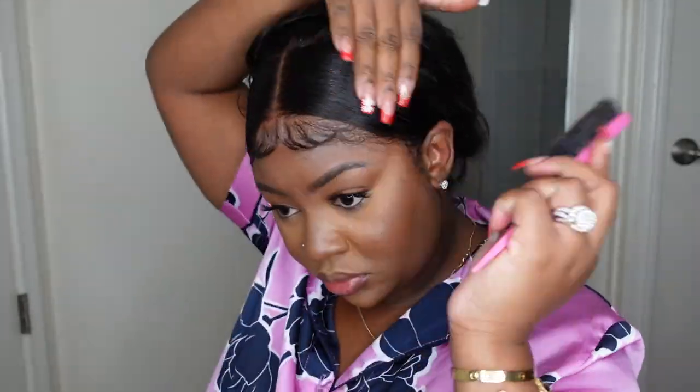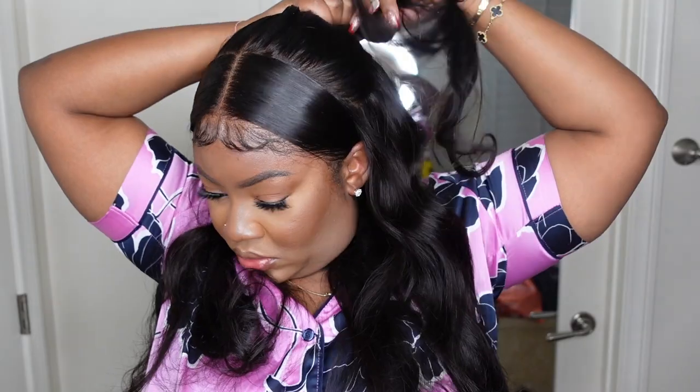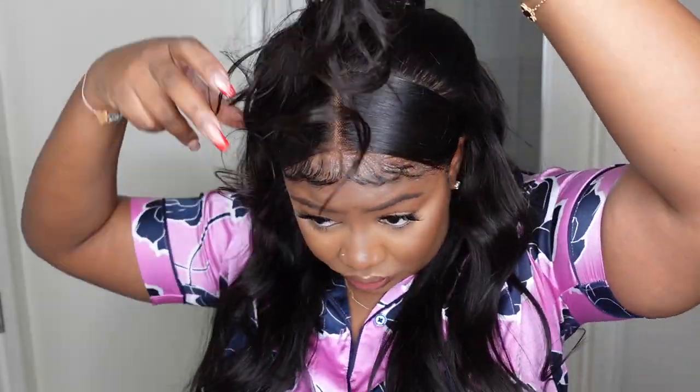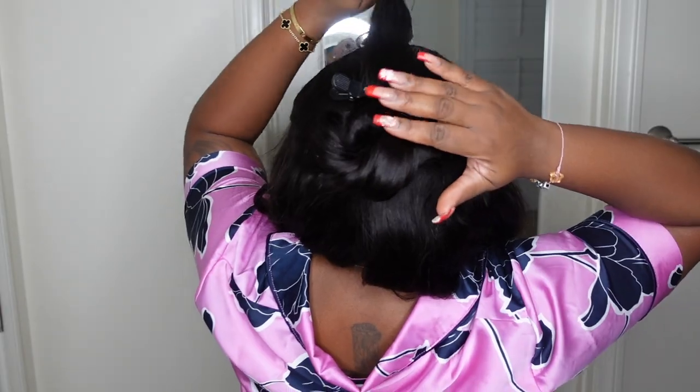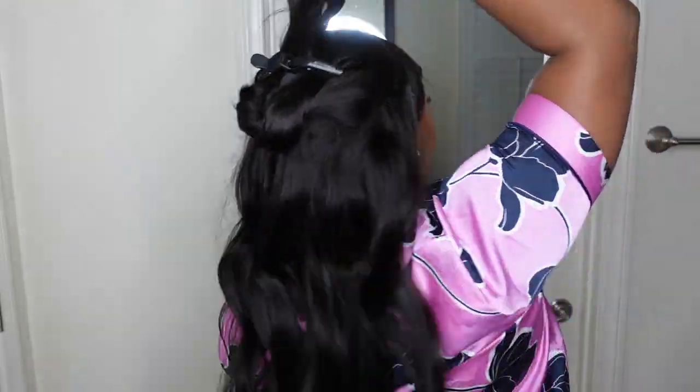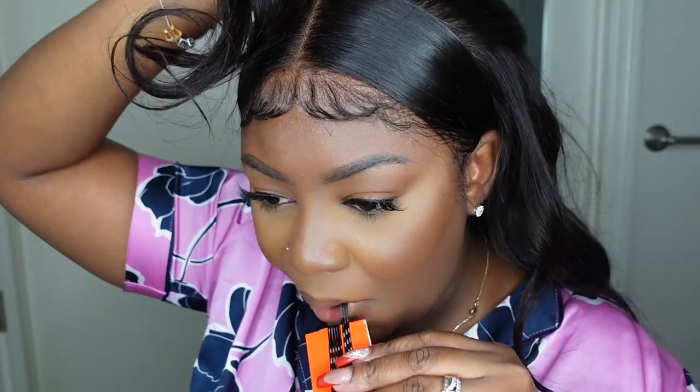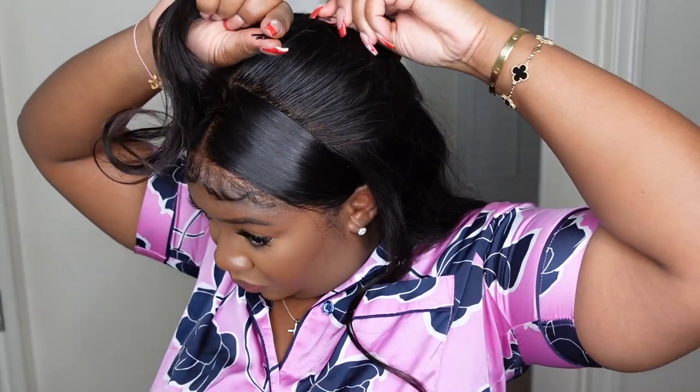I'm going in with Got2b Glue spray to add a little bit of shine and make it flat. Now I'm going to pull a half-up half-down style — taking a little bit of hair and twisting it up. You want the hair to be flat, not lumpy. It gives an updo vibe. I held it in place with a duck bill clip to go in and bobby pin until I got the desired look, then removed the duck bill clip. I used maybe about four bobby pins in total from a small mini pack.